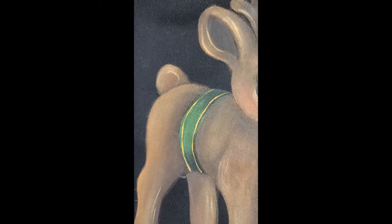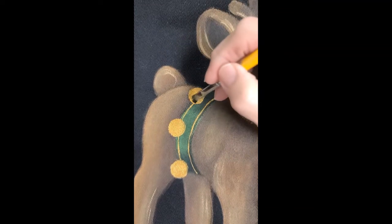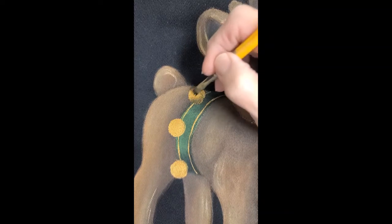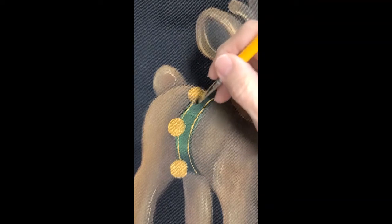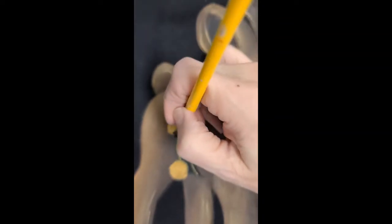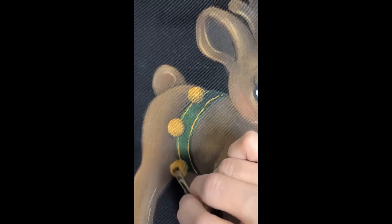Then we're going to go ahead and base coat the bells. I've gone ahead and base coated my bells and dried them. So I'm going to side load with a quarter inch — or a six or an eight, either one — and shade with black along the bottom of the bell. This is going to give us some depth to the bell and make it have more of a round appearance rather than looking flat. If you think you'd like a little shadow under the bell on the strap, you can slip your brush around and just softly pat that in as well.